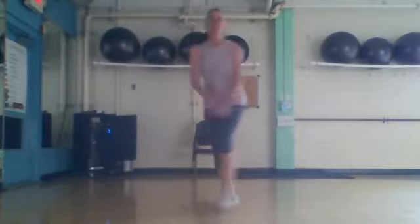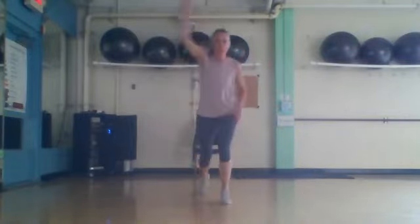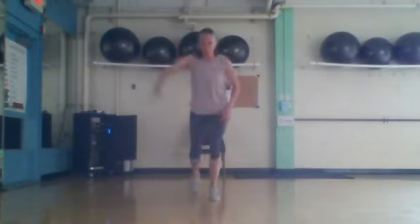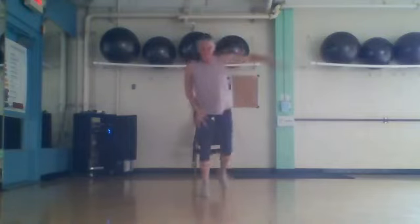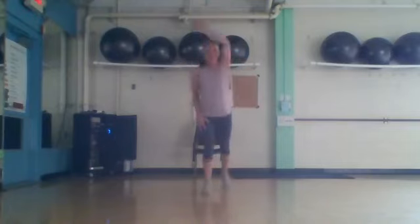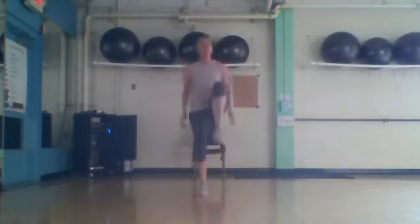Three, two. Get ready — four, three, two. Singles. Eight more. Four, three, two. Bring that knee in front, pull the arm — eight, seven. And kick it out if you want, or just a knee.